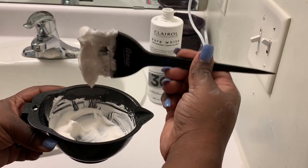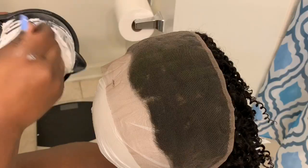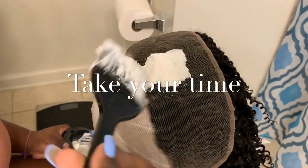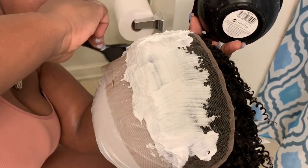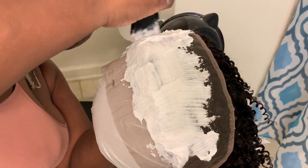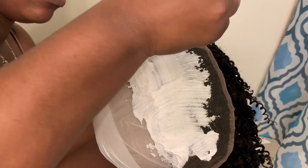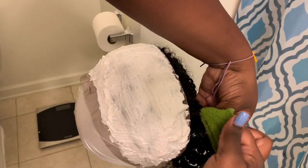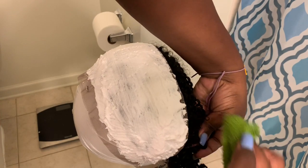This is the bleach I'll be using. The next clip is showing how I apply it to my lace frontal. I turned the frontal over so I can access the knots — you don't want to push it in, you just want to glide it over and make sure you get all the knots from the front to the back. I even went a little bit above the hairline. This part doesn't have to be perfect — if you get any bleach on the hair, just take a rag and wipe it off.